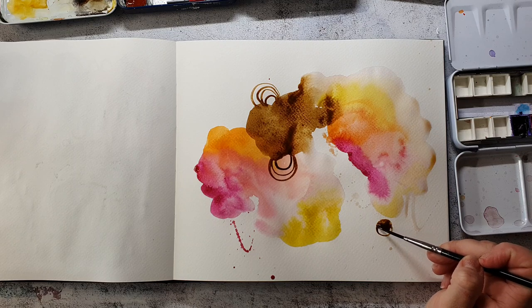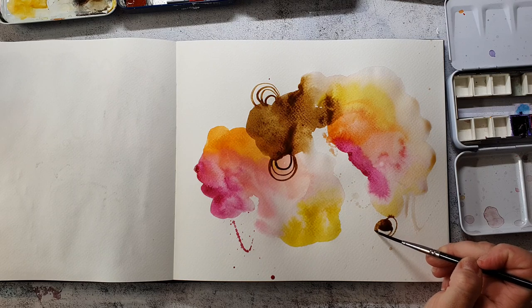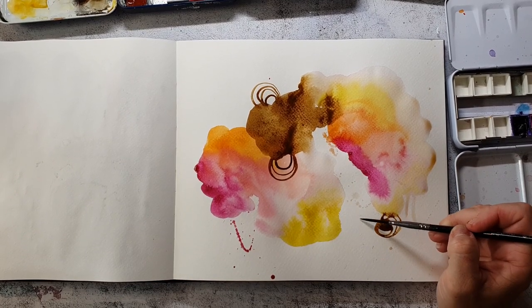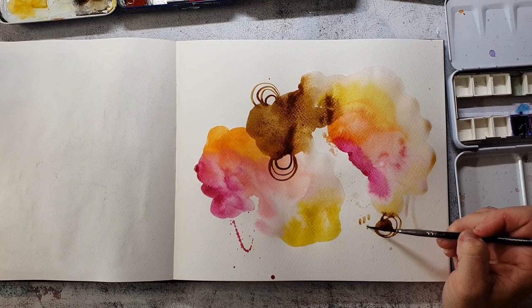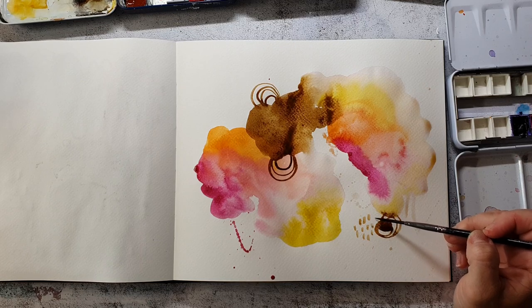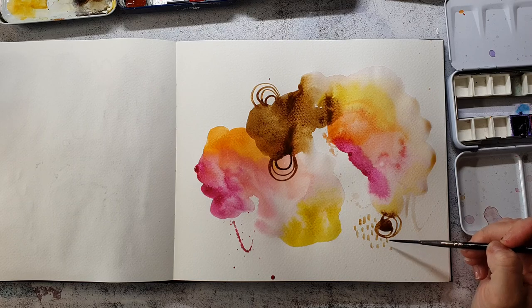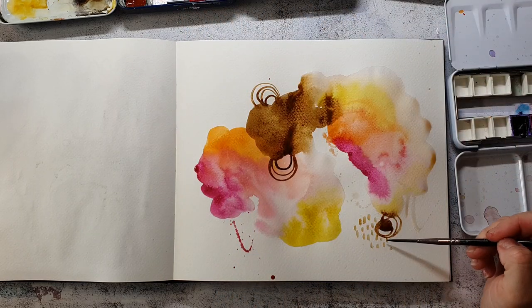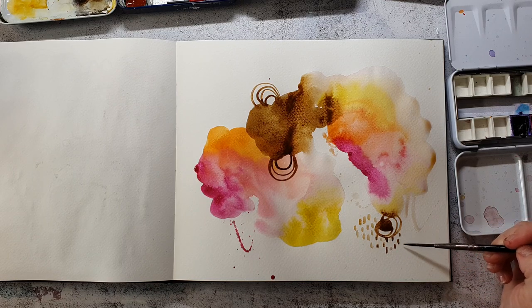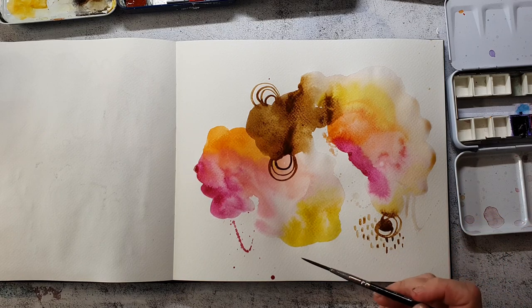I always try to bring elements back in different positions, so I want to have that brown also in another area. I'm making some more marks with the brush just very intuitively — I have no plan where this is going to end, and it's really just plain and relaxing.